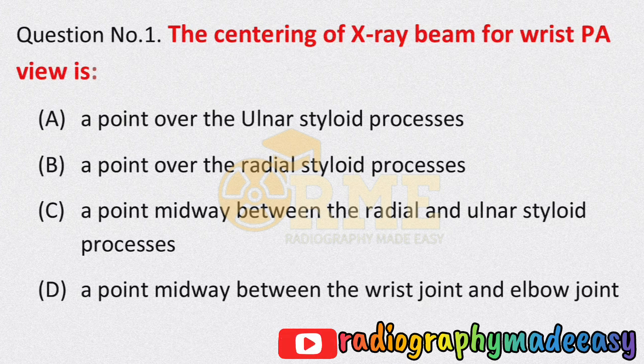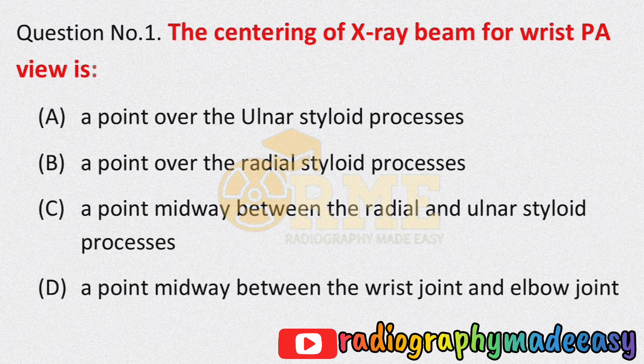Today's question is: the centering of the X-ray beam for wrist PA view. When we have a wrist PA view, what should the X-ray beam centering be? Options: option A is a point over the ulnar styloid processes; option B is a point over the radial styloid processes; option C is a point midway between the radial and ulnar styloid processes; option D is a point midway between the wrist joint and elbow joint.